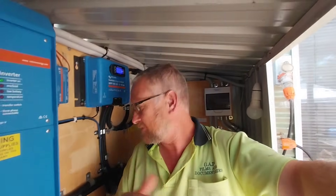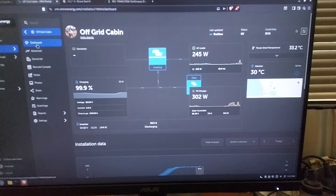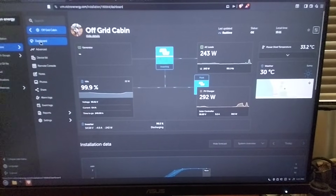First up, before we even start, we're going to have a look at when this problem started. This system here with this inverter has been running for five years. Three and a half of those years have been with the lithium batteries. The DC High Ripple Alarm only came in six months ago. So we'll have a quick look at that and then we're going to look at what I've done to try and combat it.